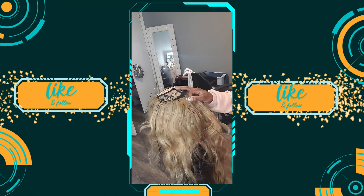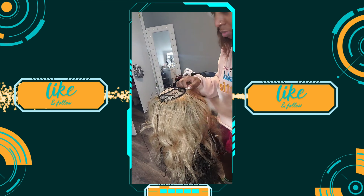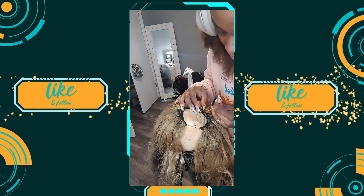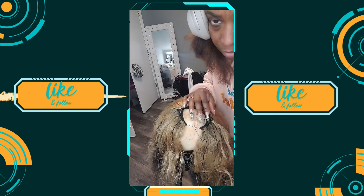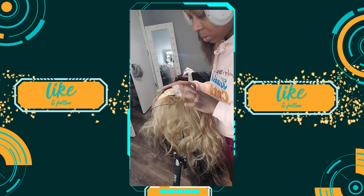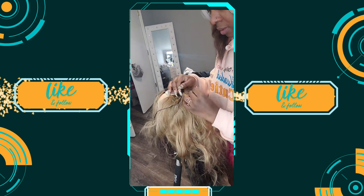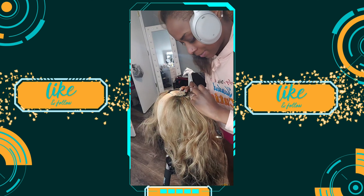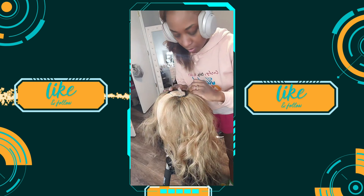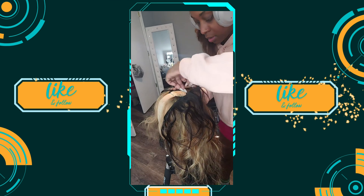At this point, the only thing left to do is close it up. I'm just going to keep going back and forth from side to side until there is no more of the cap showing. I still had a little bit of blonde left, so I doubled it back one more time. Then I went back and added a black track on top because my roots are black, and I just wanted to break it up a bit so I could blend it into my hair a little more.